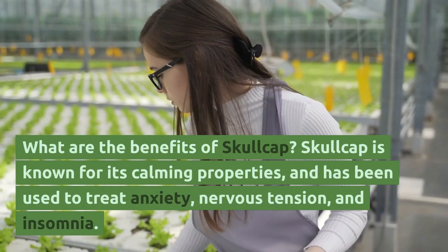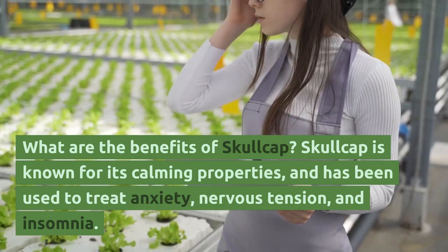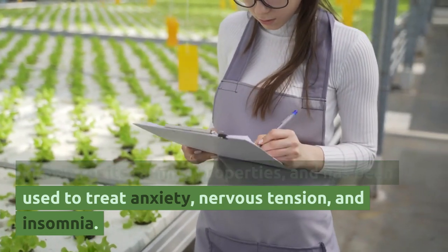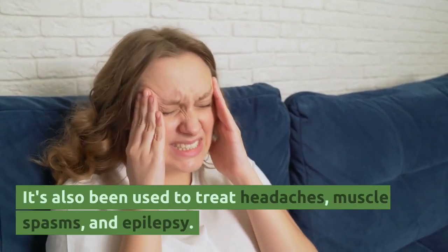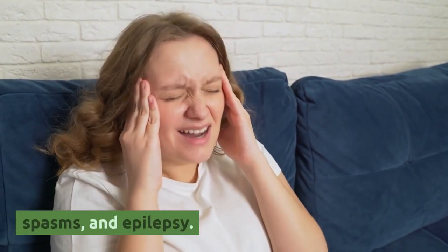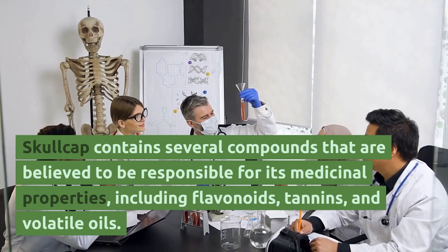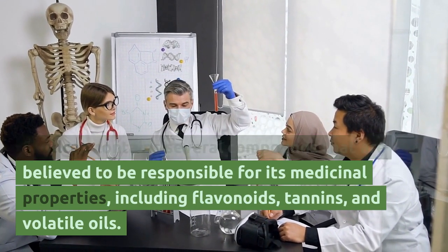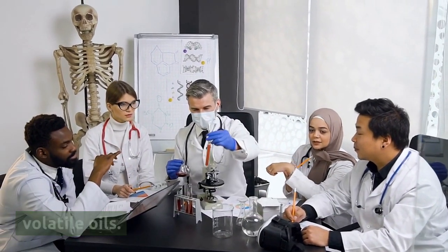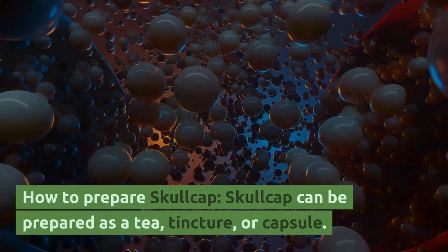What are the benefits of Skullcap? Skullcap is known for its calming properties and has been used to treat anxiety, nervous tension, and insomnia. It's also been used to treat headaches, muscle spasms, and epilepsy. Skullcap contains several compounds believed to be responsible for its medicinal properties, including flavonoids, tannins, and volatile oils.